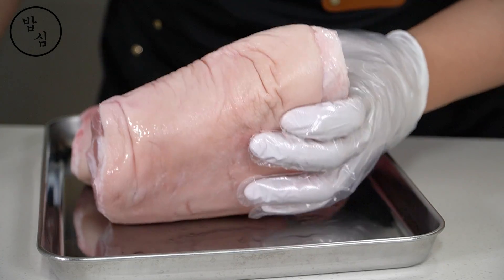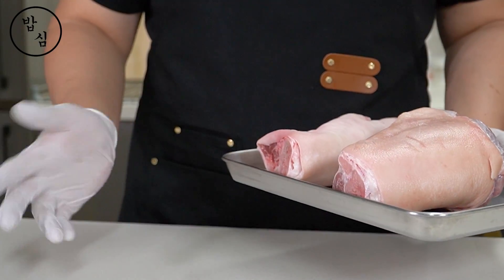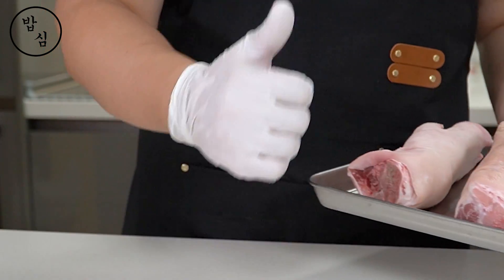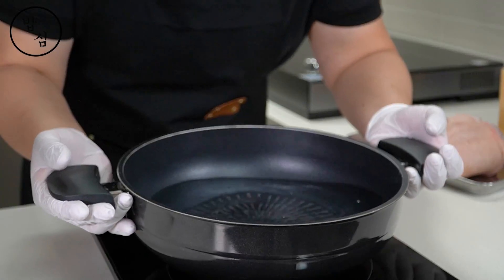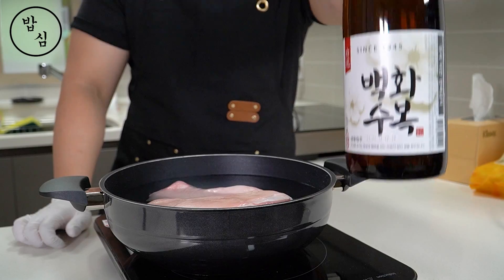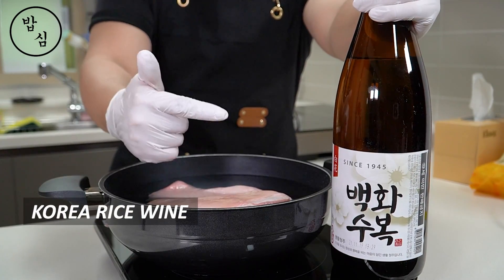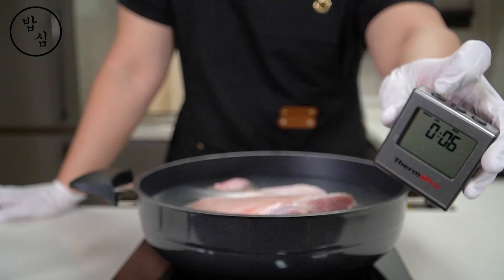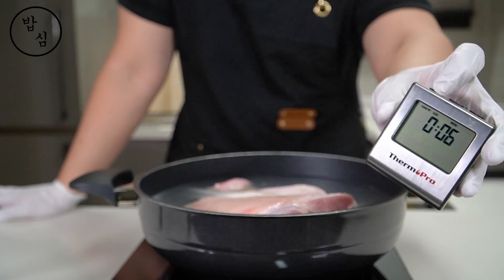It's good to check if there is any stubble or fur on the skin. But these days, the butcher has removed them almost perfectly, so you don't need to worry too much. The most important thing in a jokbal recipe is to remove the smell of pork. While boiling, I will add Korean rice wine. Instead of it, you can use soju, but this is an option. Boiling for 6 minutes is very, very important.